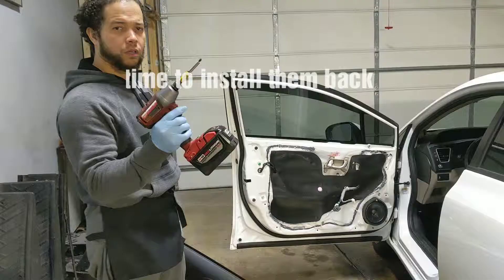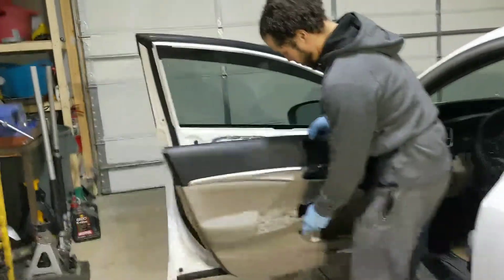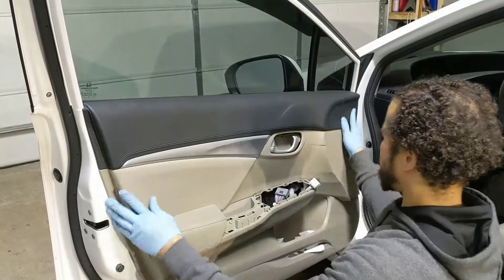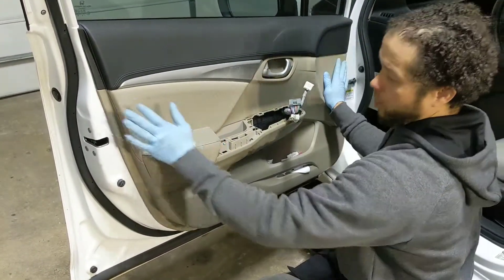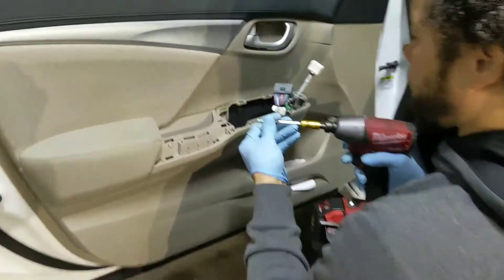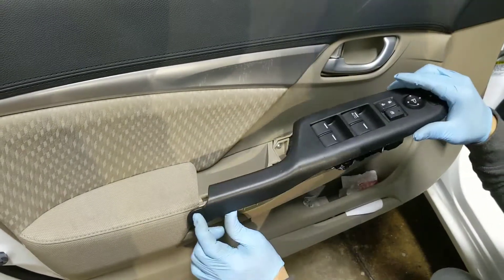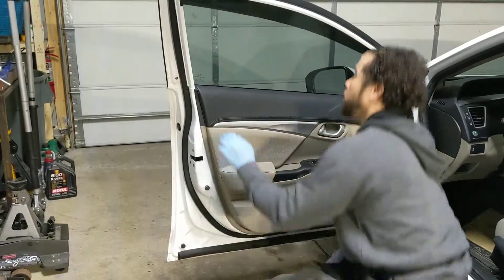I'll show you how to put it back. To put it back, what you need is a drill. Get your connection in here, then go up, push in and down. Once you see it lining up, you're in the right spot. Then get it in, get your screws. Then get your remote — push back and then down.